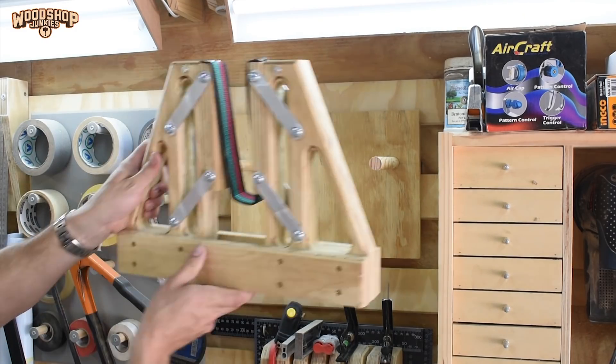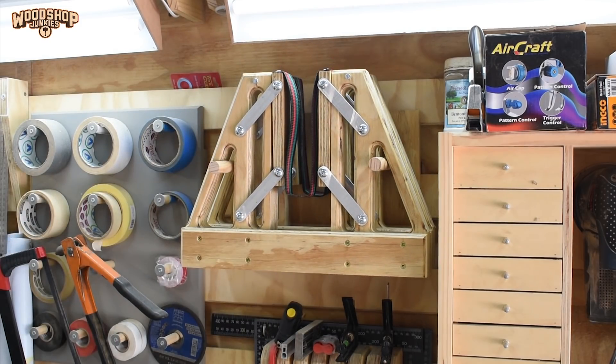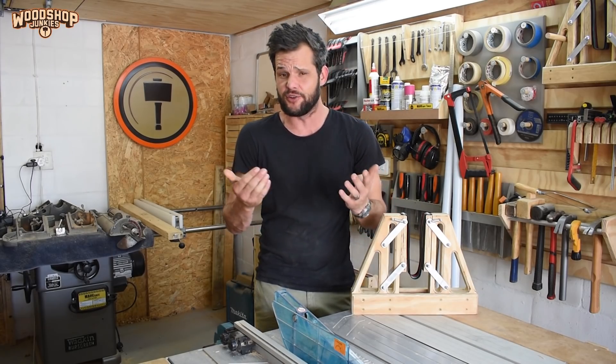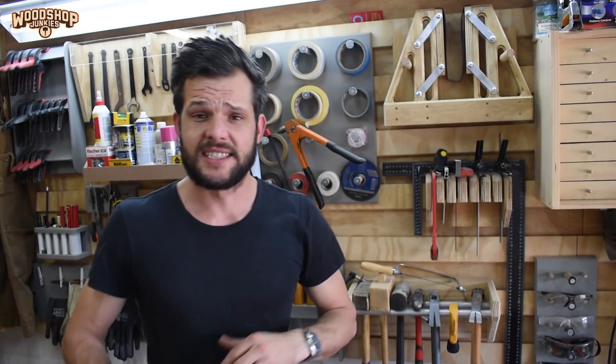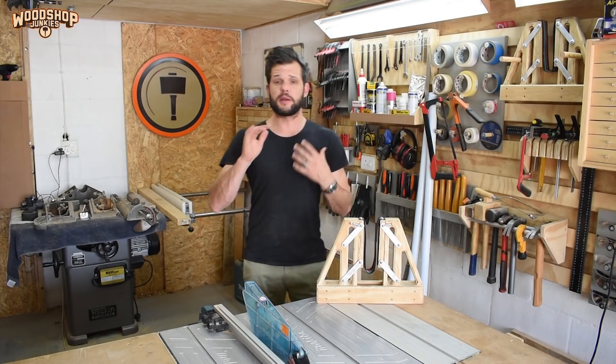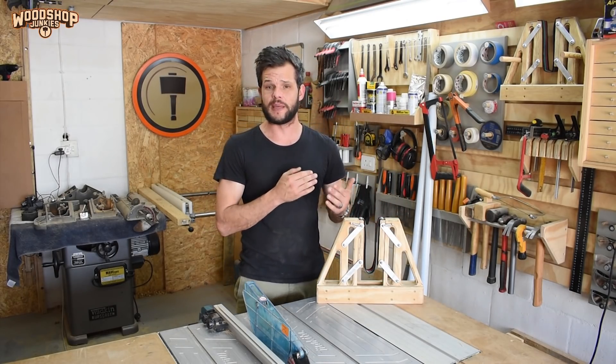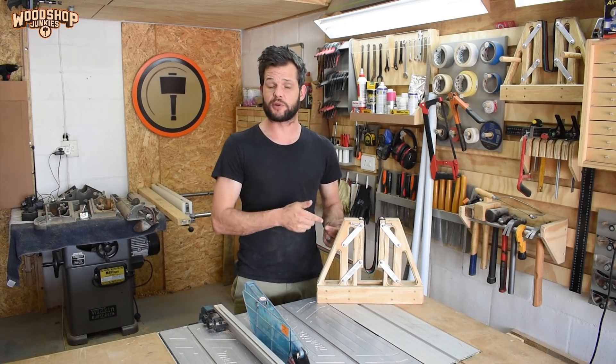That's pretty much it for the Woodshop Junkies vertical gravity clamp. I would love to hear your input — do you think this is a useful addition to the woodworking community and do you see yourself using something like this in your own workshop? I am working on an all-new plans website, so if this is the type of project you want to see plans for, let me know in the comments below. I had a great time designing, building, and testing it, and I think it's going to be a great addition to my shop. If you enjoyed this project and want to see more, remember to subscribe — thank you so much for watching, till next time, cheers!